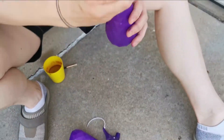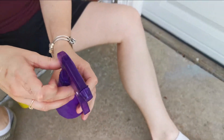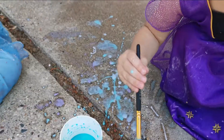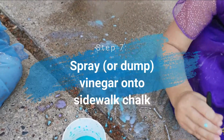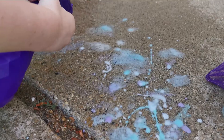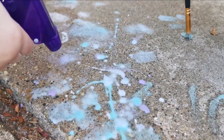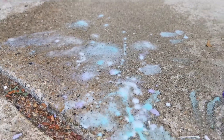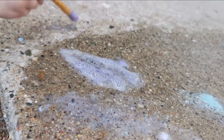All right, we're putting the vinegar in the bottles for you guys. I'll show you what happens. Here we go. What is it going to do? Oh! You spray it, Laya? It fizzes. Look at it. It fizzes. Good job, Laya. Look at that. See it fizzing? There you go.